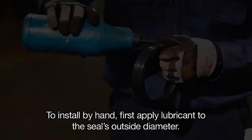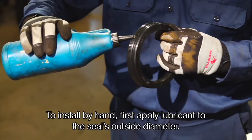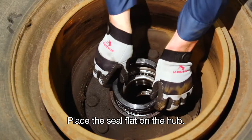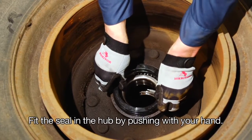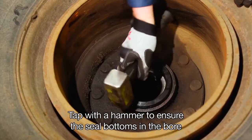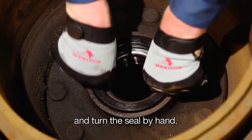To install by hand, first apply lubricant to the seal's outside diameter and wipe off excess oil. Place the seal flat on the hub, then fit the seal in the hub by pushing with your hand.